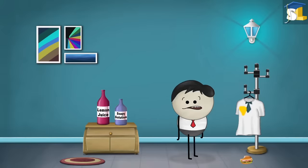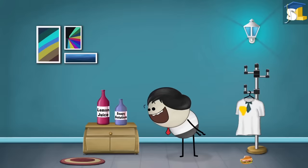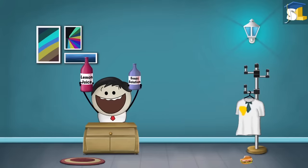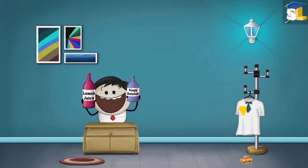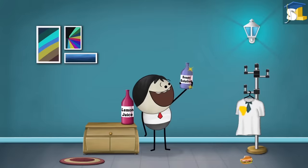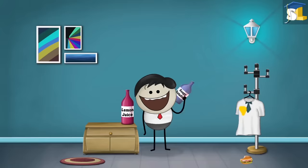You got a stain on the shirt. None of the two bottles are of any use. Listen to me — don't wash the stain with the soapy solution. The stain will turn red.